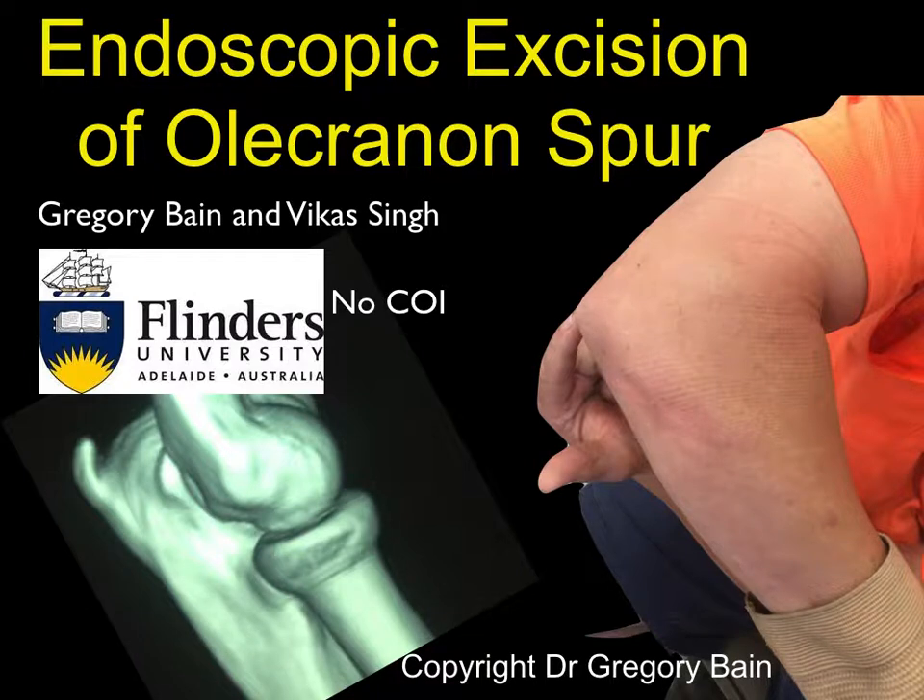The patient who presents with an olecranon spur will typically describe having localized tenderness over the point of the olecranon, and imaging will demonstrate that there is a sizable spur at the very proximal aspect of the olecranon.